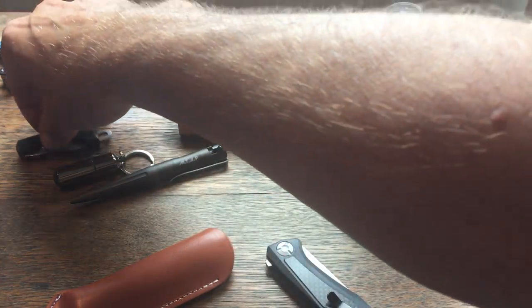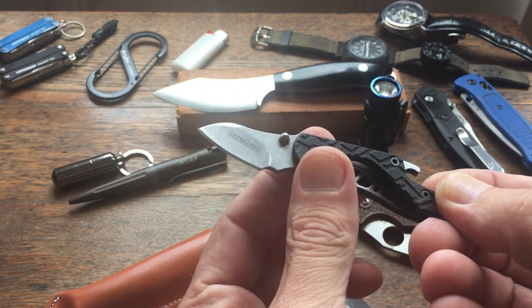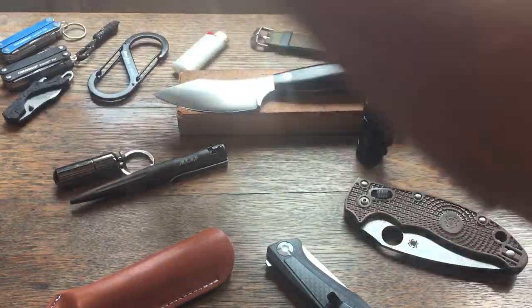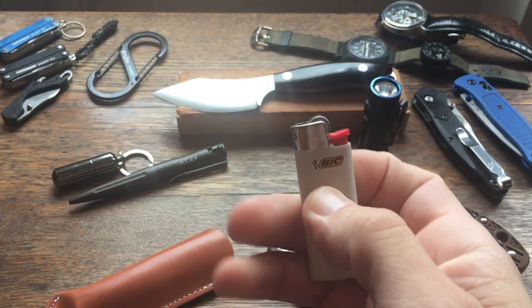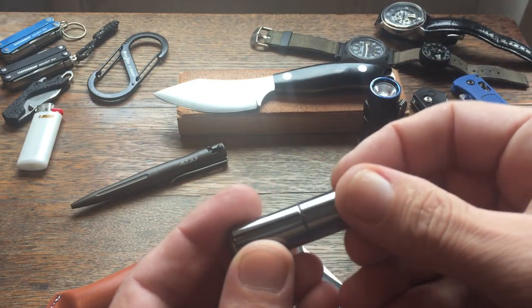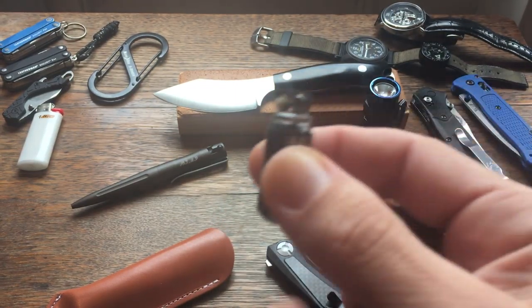This is a little Kershaw knife with a cap lifter and a small sheepsfoot blade — I actually got it as a set with another knife. It's very inexpensive, like five dollars, and it's usually on my keychain. I usually always have some way to start a fire. Most of the time it's just a small BIC — inexpensive and very reliable. If not, one of these little peanut lighters that you fill up with lighter fluid like a Zippo. They work pretty well, a little heavier, but they do the trick.